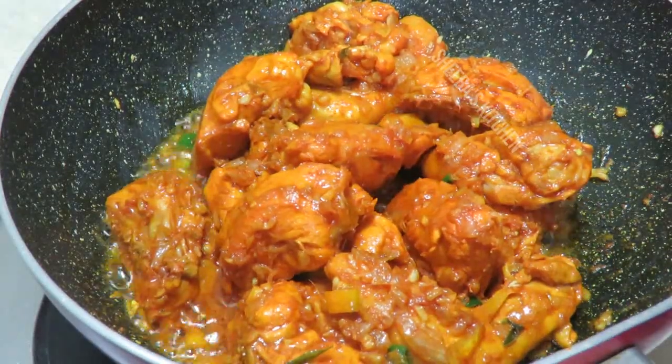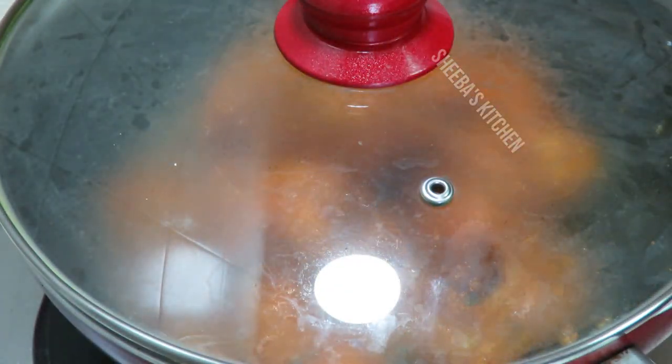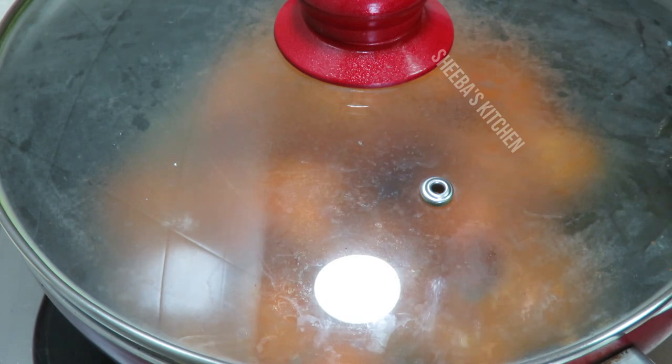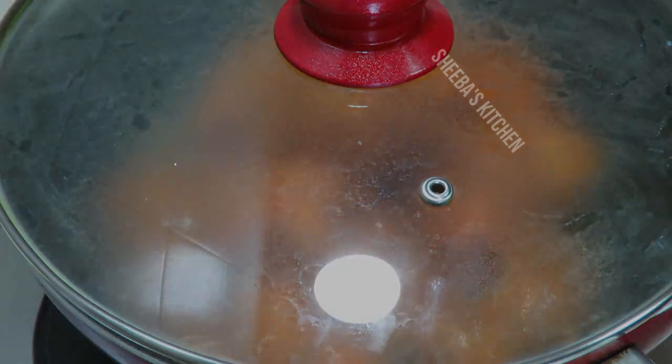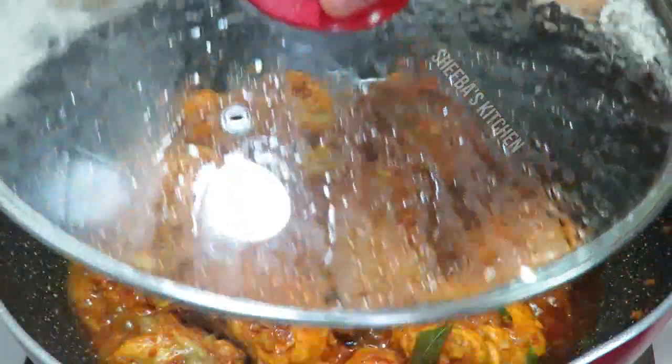Now I will slow down the flame and cook for about 8 to 10 minutes. I will release the chicken into the pan and open it to check 1 to 2 times during those 10 minutes.